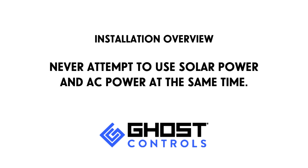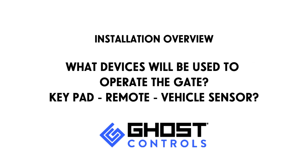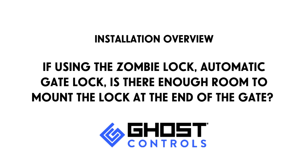The AC outlet should be on a circuit protected by a GFCI plug or breaker. The AC transformer should be located in a weatherproof box. Never attempt to use solar power and AC power at the same time. Consider what devices will be used to operate the gate: keypad, remote, or vehicle sensor.